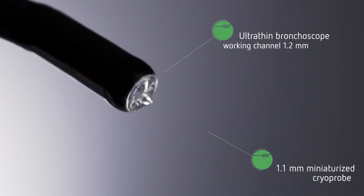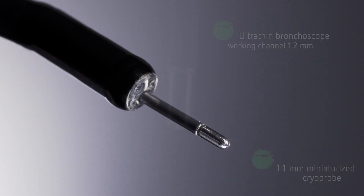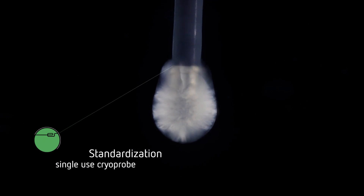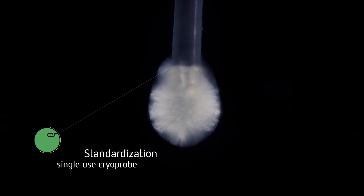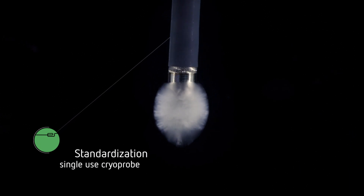The miniaturization of the probes expands the clinical utility and increases compatibility. The consistent technical performance of the new single-use cryoprobes generates reproducible tissue effects, which helps to standardize the clinical application.